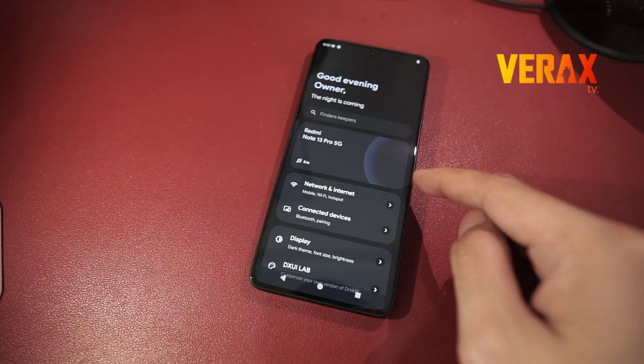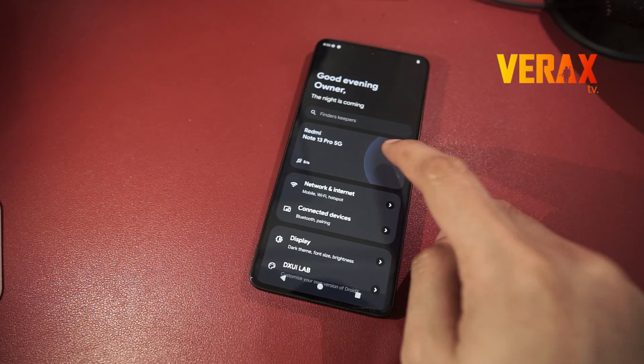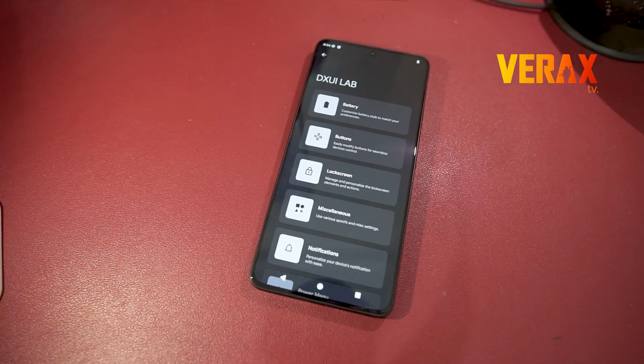DROID XUI is a custom ROM based in AOSP, which focuses towards stability with a taste of needed customizations.